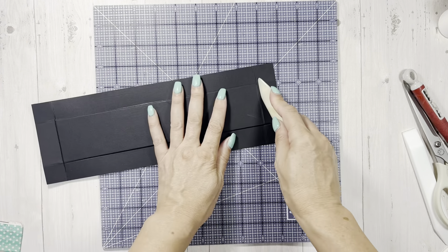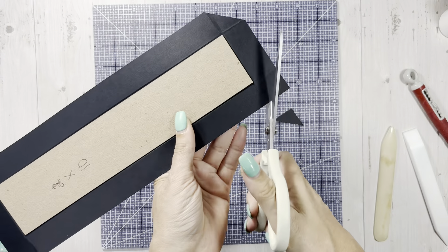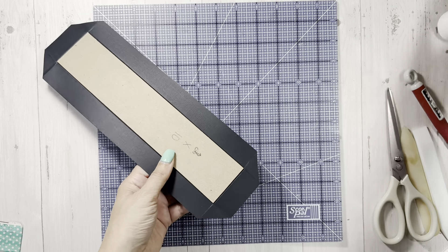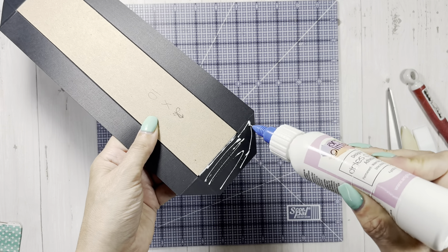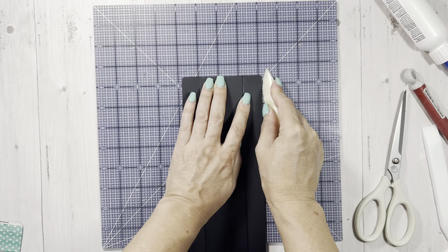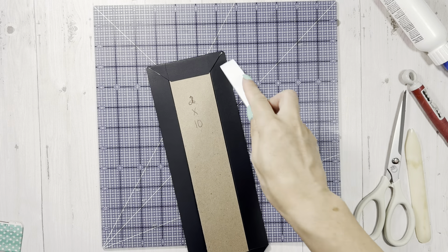I'm just loosening up those fibers so it's easy to fold. I'm always changing up what style I'm going to use - today we're just going with the regular one. I'll add some glue against the chipboard here and push it down and push it over, squeeze it out, pushing it down and over.